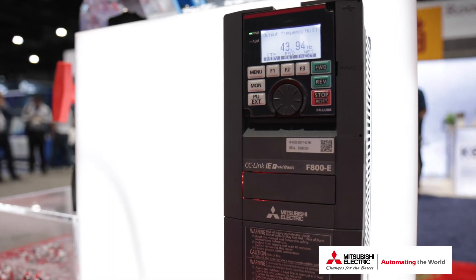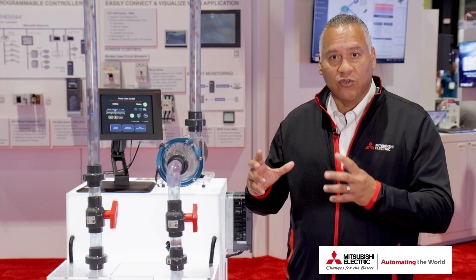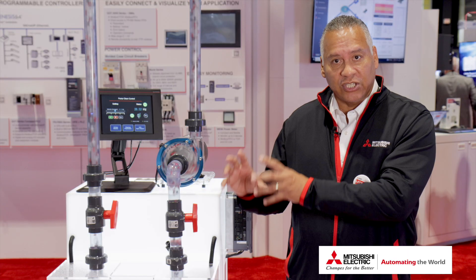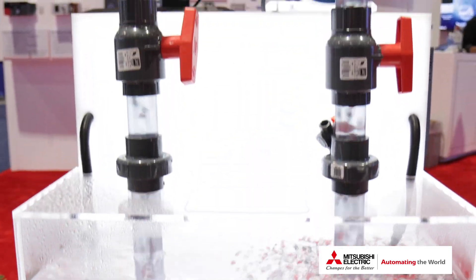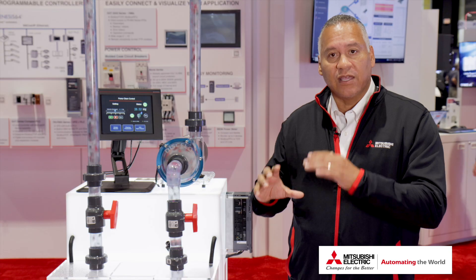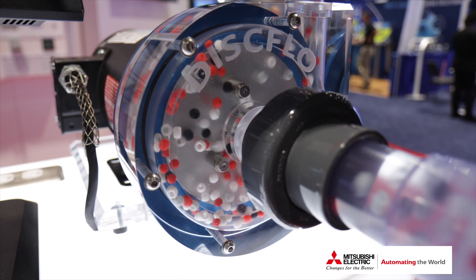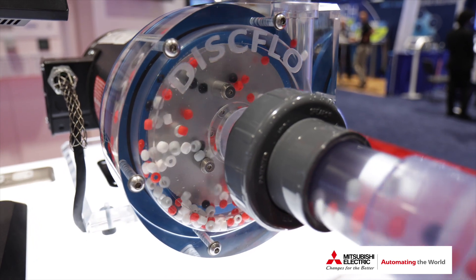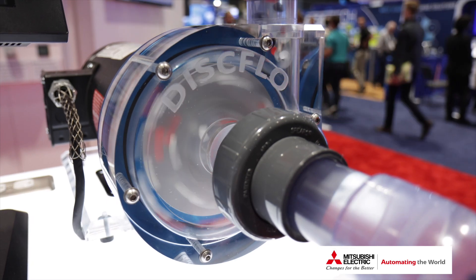With our F800 series VFD, which has a built-in feature that can do everything automatically, it knows the condition of the inside of the pump. By the build-up of your load, we see the amp increase above what your average condition is, and then we can do a sequence like a washing machine where we tell the pump to go in reverse and forward, and hopefully that dislodges whatever material is starting to build up inside of the pump.